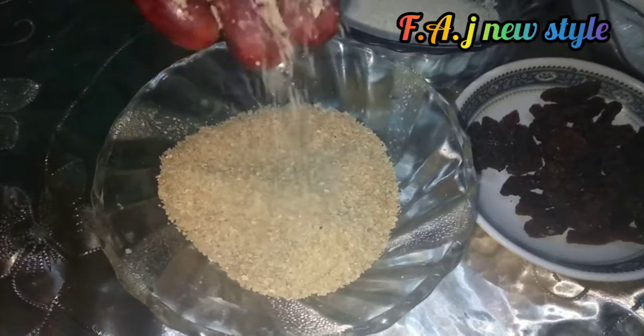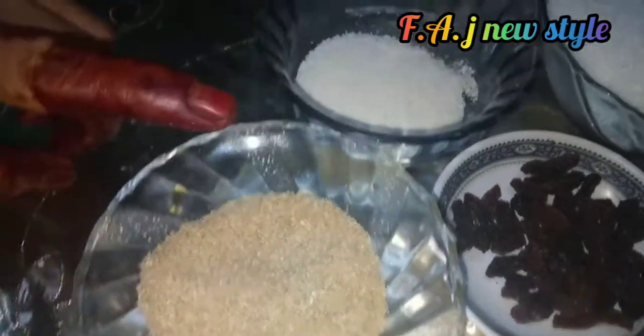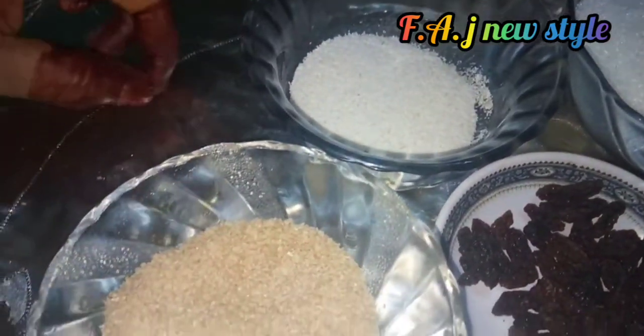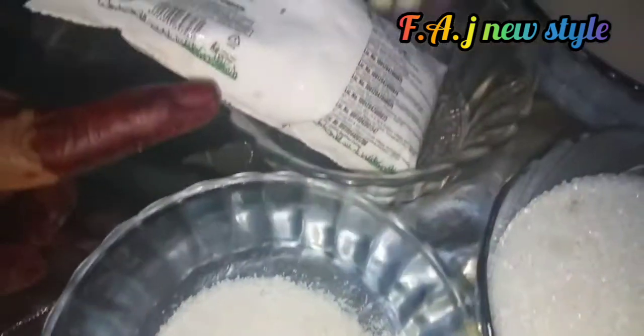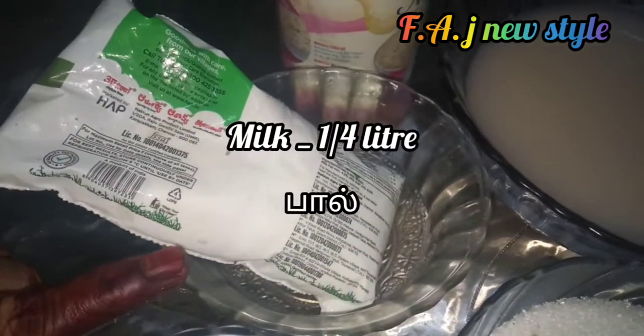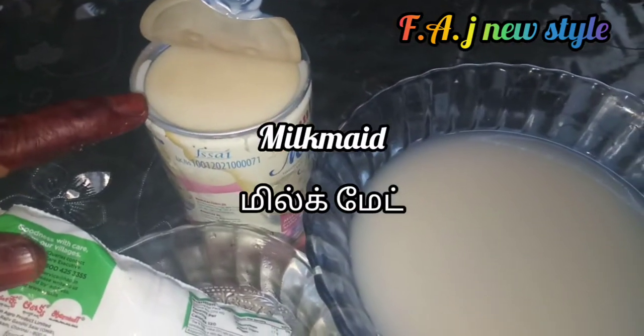We will put 4 spoons for this. If you need the pasta sauce, we will put 2 spoons for this — pour 2 spoons. I will put it in the condor; you can cook this one for two.